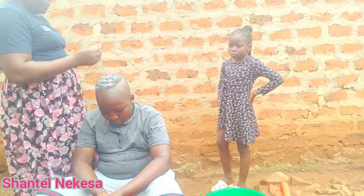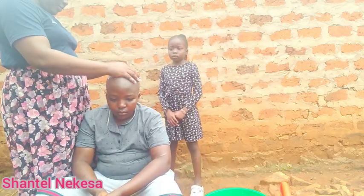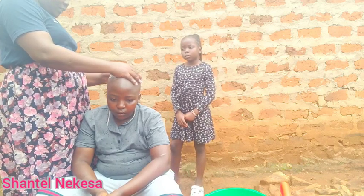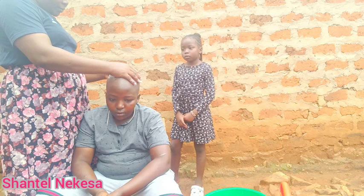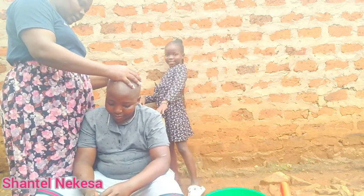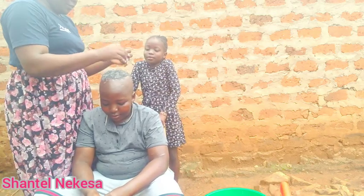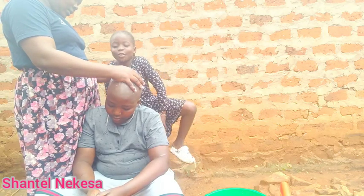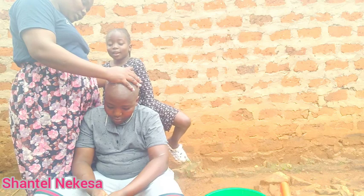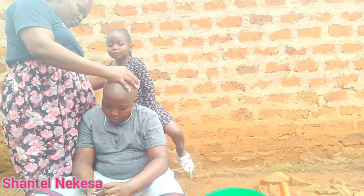You are looking cute. Have you ever shaved using a razor blade, darling? This is the first time you are using the razor blade. And you, Chantel, have you ever used this method? No. Have you ever shaved using this razor blade method? No.